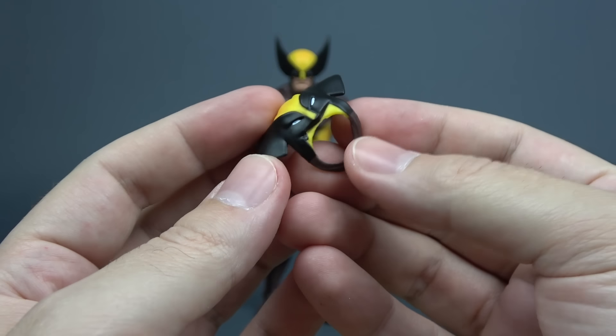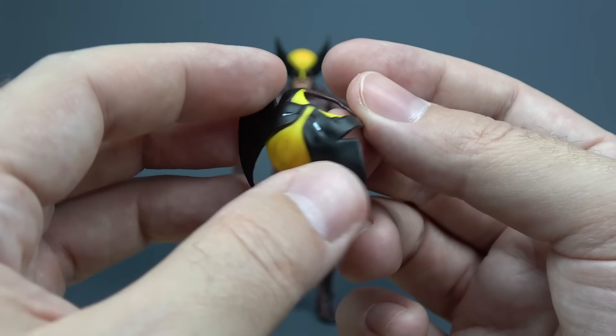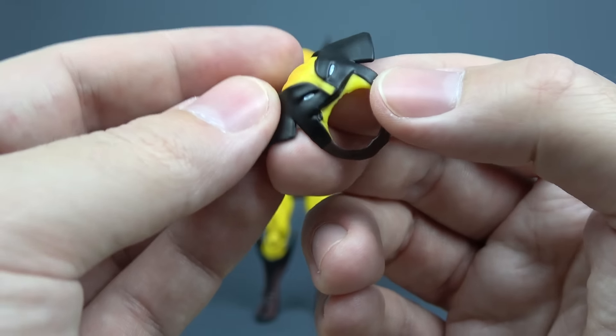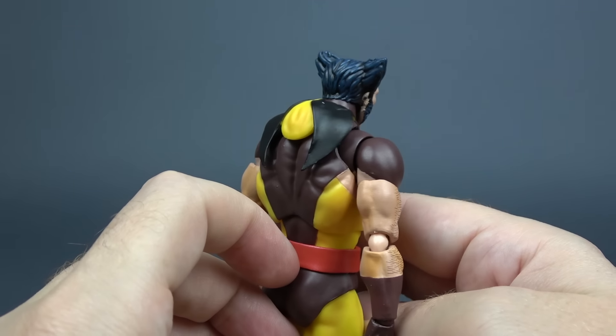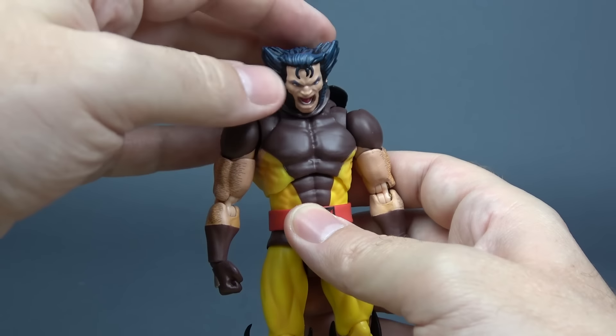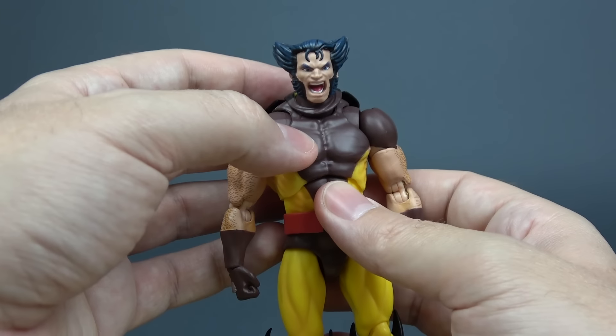Together with that unmasked head he also comes with his mask down — this is something that goes around the neck and folds on his back. The paint is cleanly applied, a simple accessory but it looks really good. And here is how that looks on the figure. Maybe it's a bit smaller than it should be, I'm not sure, but to me it looks good enough so I'm satisfied with this.